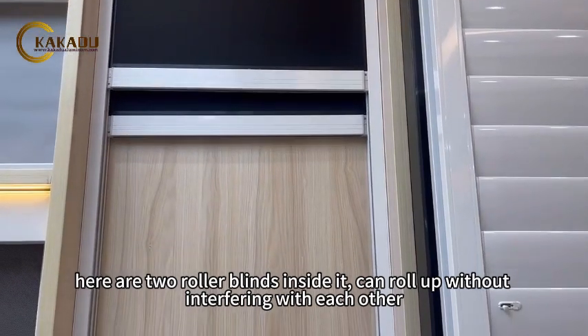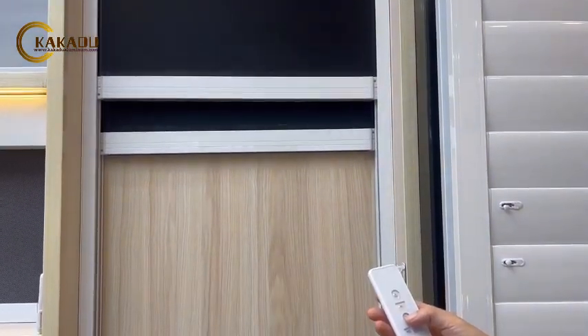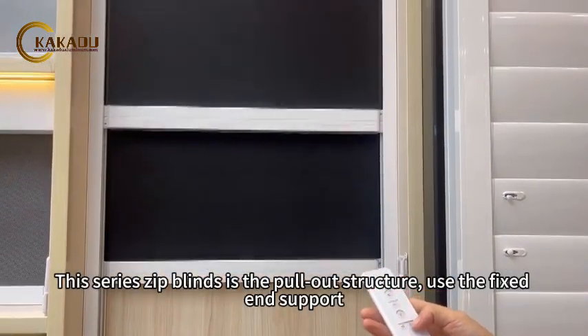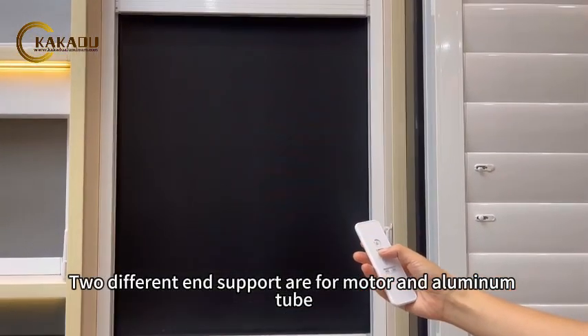There are two roller blinds inside it, which can roll up without interfering with each other. This series zip blind is a pull-out structure, using fixed-end supports. Two different end supports are for the motor and aluminum tube.